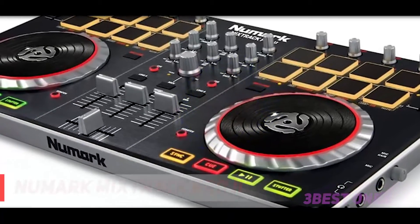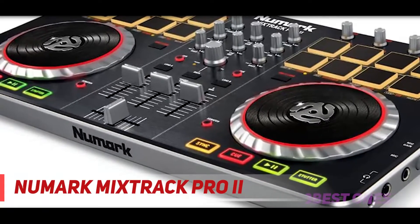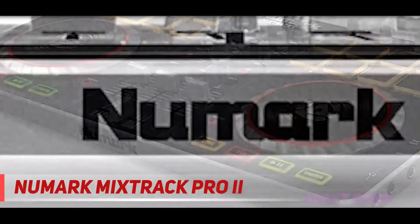Starting at number three, the Numark Mixtrack Pro 2 — the simply amazing DJ controller in the world in terms of sales, and it's even better.